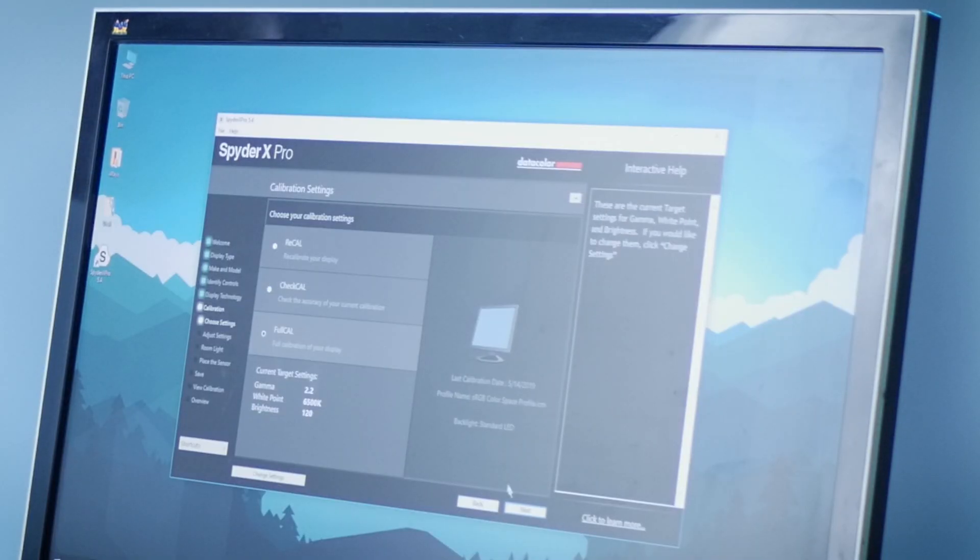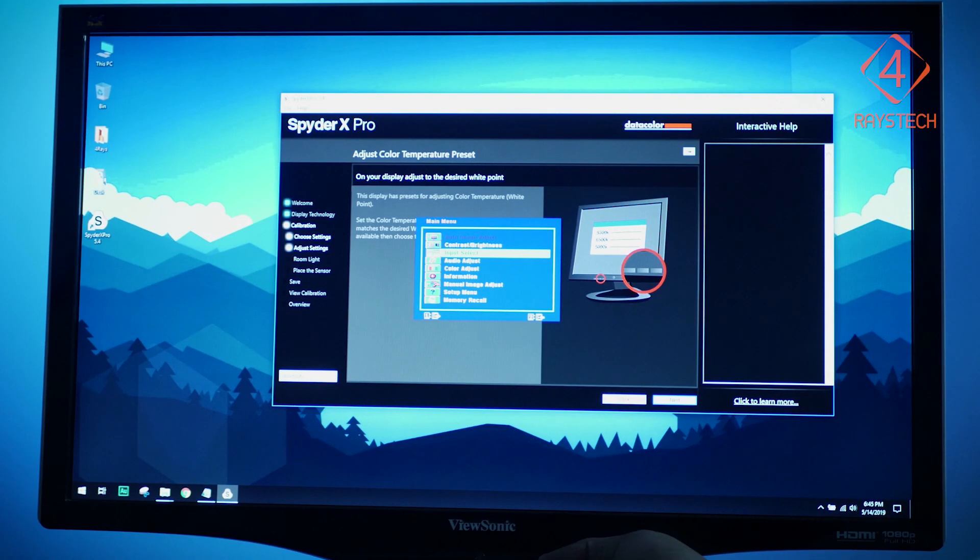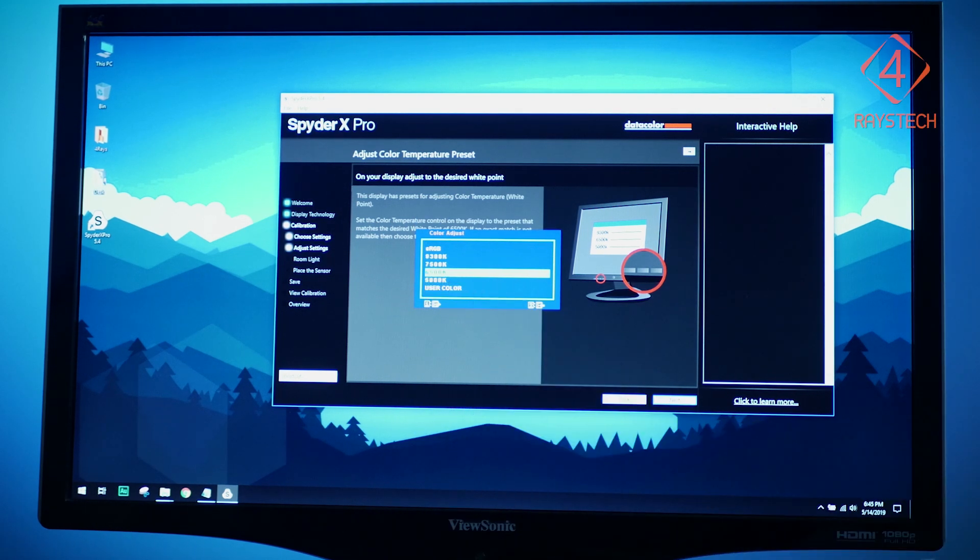You have three options: do a complete new full calibration, recalibrate your monitor, or check your current calibration status. I'm going to select the full calibration option. The Datacolor tool detects my monitor's capabilities and tells me to set the color temperature on the display to a preset matching the desired white point of 6,500 Kelvin. I've set my monitor to 6,500 Kelvin as suggested and I'm going to hit next.